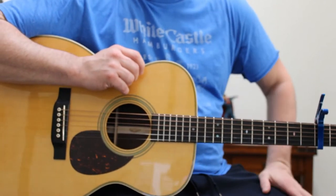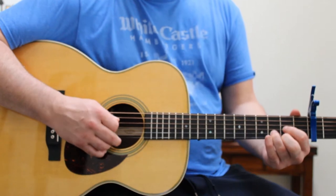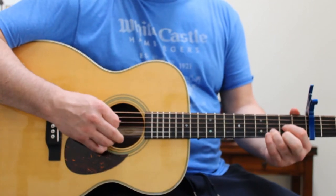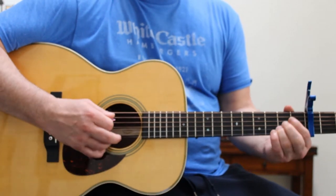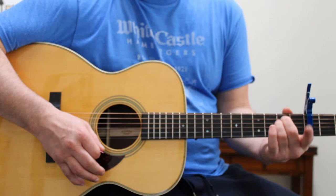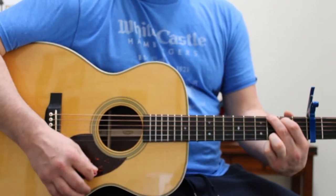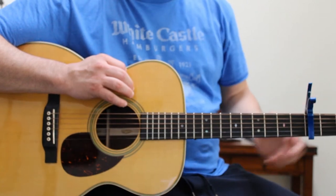6th Avenue Heartache by The Wallflowers. The chord progression is D, A, E minor, and G, and the song is capo'd on the 3rd fret.